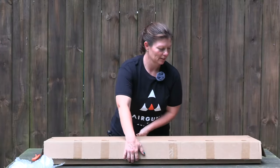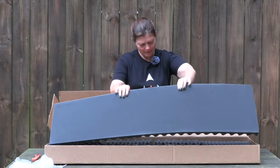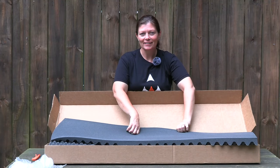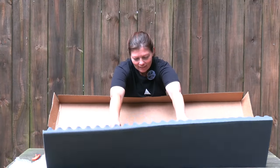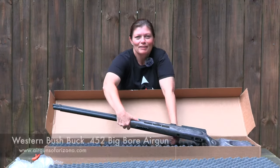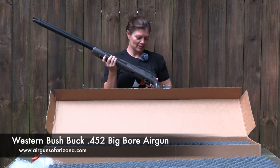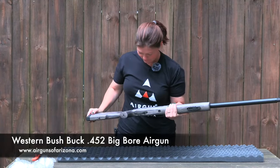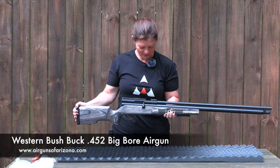Okay, now let's see what's in here. Boom! Nice. It's so pretty. I've shot this one before. I've had experience with it before. I really, really loved it before. It's the Bushbuck! Look — this is .45 caliber. The Bushbuck with the laminate stock — isn't that just gorgeous? It is so pretty.